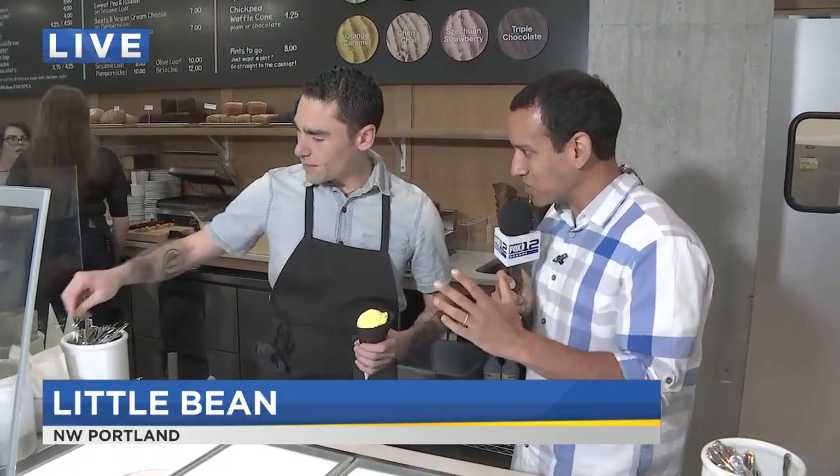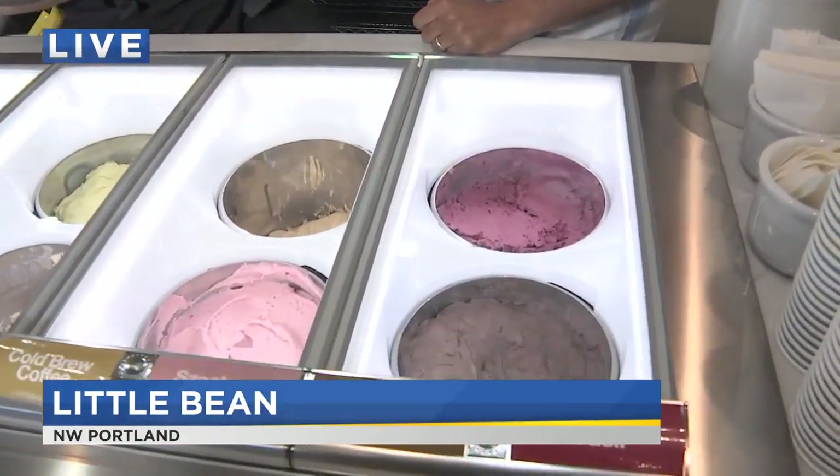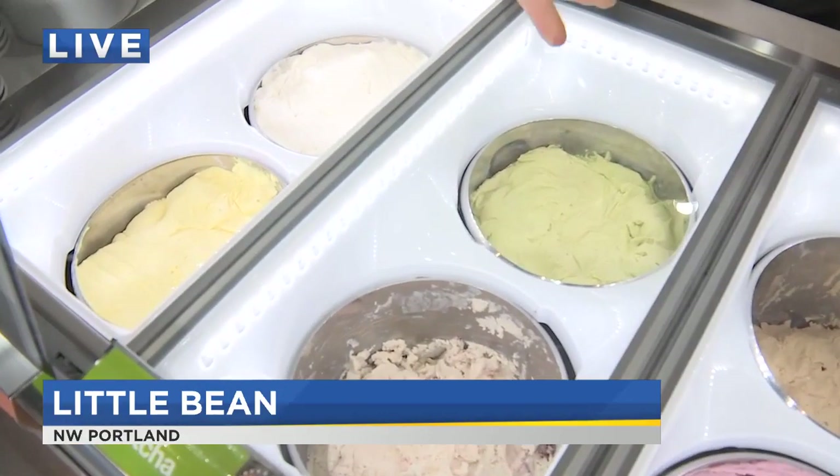Explain to me why the chickpea — because I've seen non-dairy ice creams before. What is it about this particular ingredient? I haven't seen chickpeas used like this before. The proteins and the starches in the chickpea milk really make a creamy texture. After adding our sugars and very little else other than our flavors, we get a beautifully creamy frozen treat.